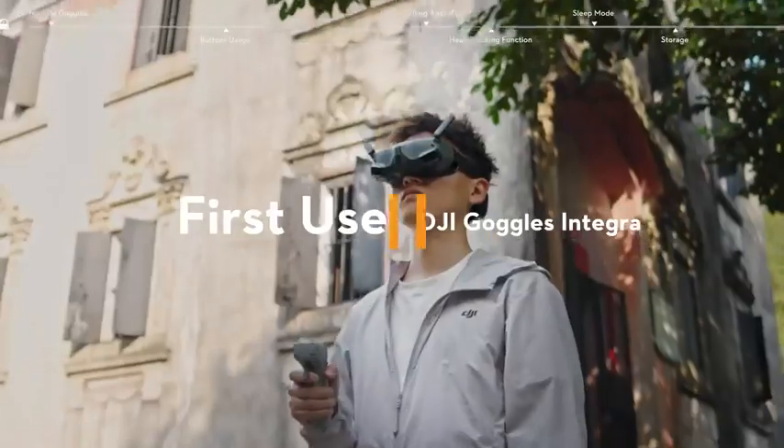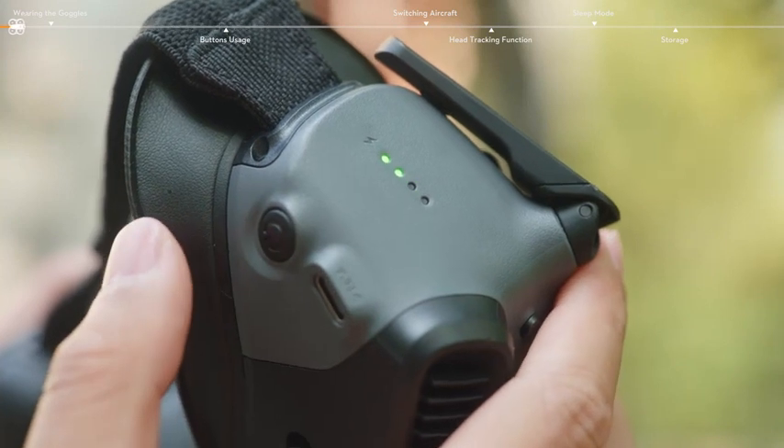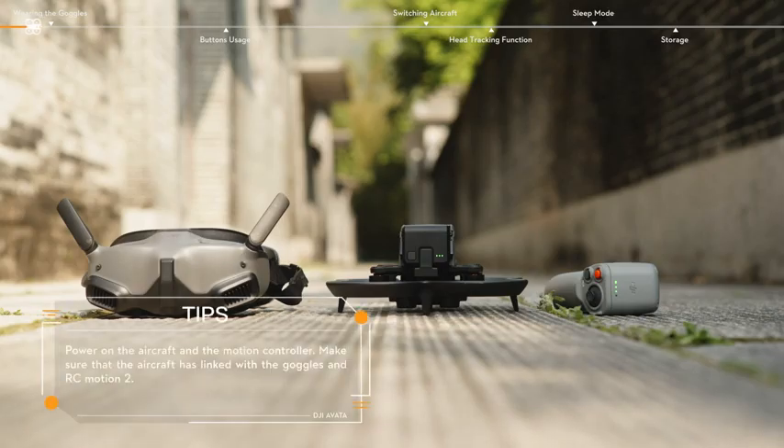DJI Goggles Integra First Use. Before takeoff, press the power button to check the battery level of DJI Goggles Integra. Make sure that the aircraft has linked with the goggles and RC motion too.